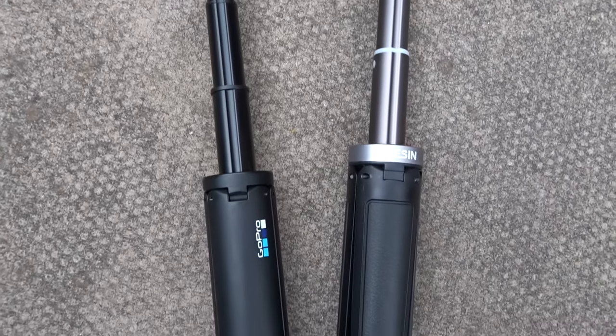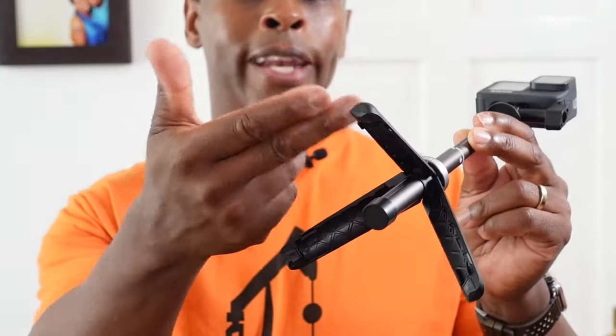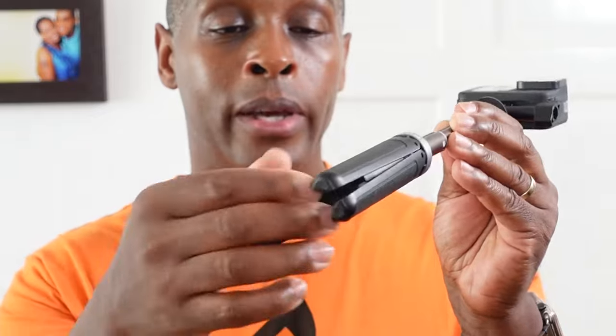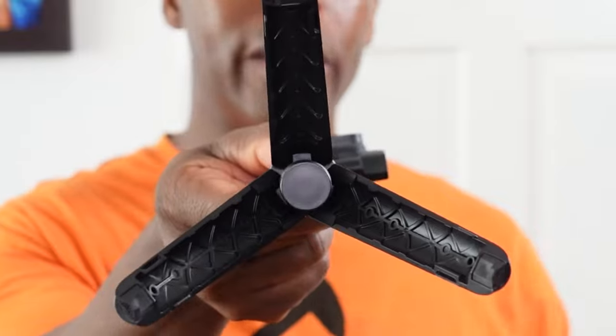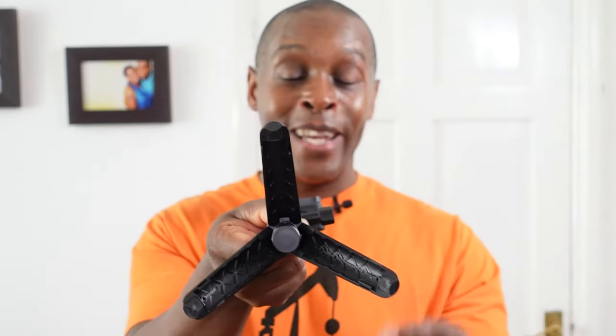As stated before, the actual legs act as a handle when closed together — they clip together to form the handle. These are made of plastic with a nice rubber texture on the front to provide grip, and each of the bottom of the legs has grip on the bottom. There's quite a webbing feature within these legs to give adequate strength to each leg.